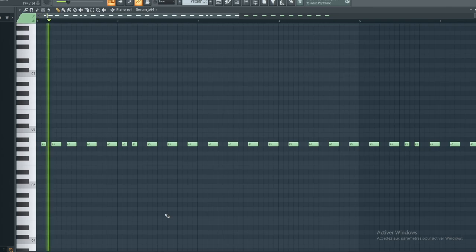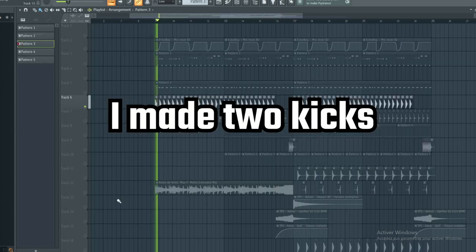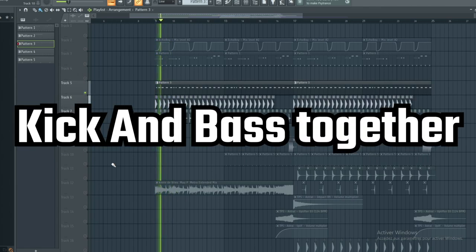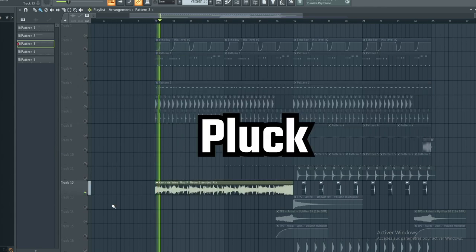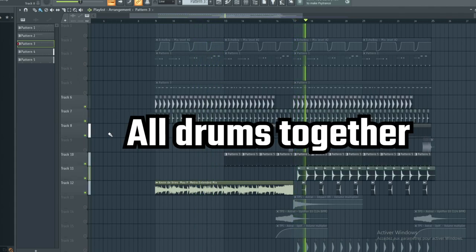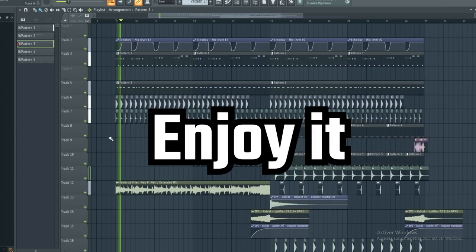First thing I made is the bass. I made two kicks. Kick and bass together. Plus all drums together. Final result, enjoy it!